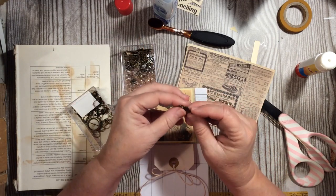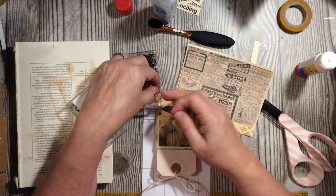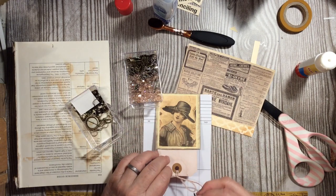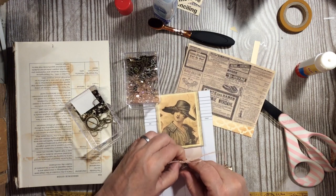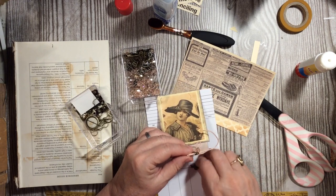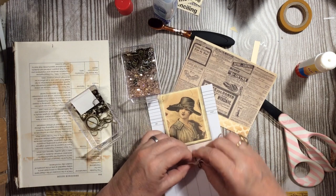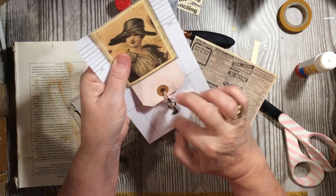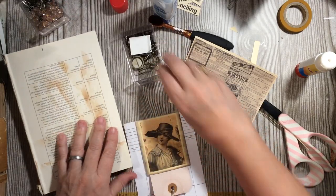I have a bulb pin, a cute little key charm, and one of these pieces of broken jewelry — it's a bracelet I broke on purpose. I'm going to add the bulb pin down here, which will give me my metal element; it's also a little pull that we'll be able to pull from the bottom.